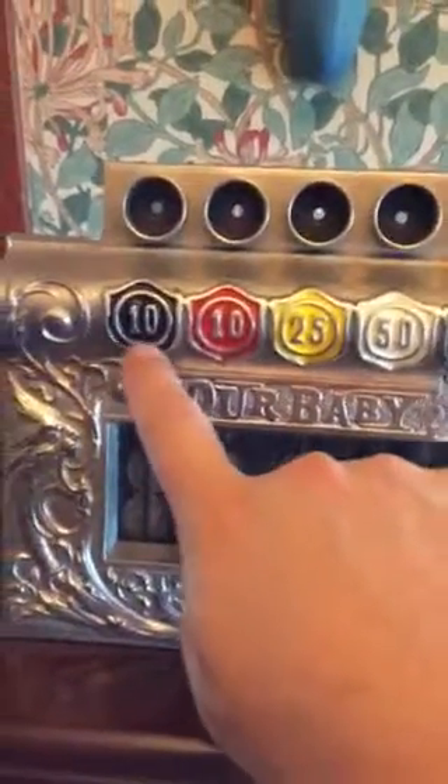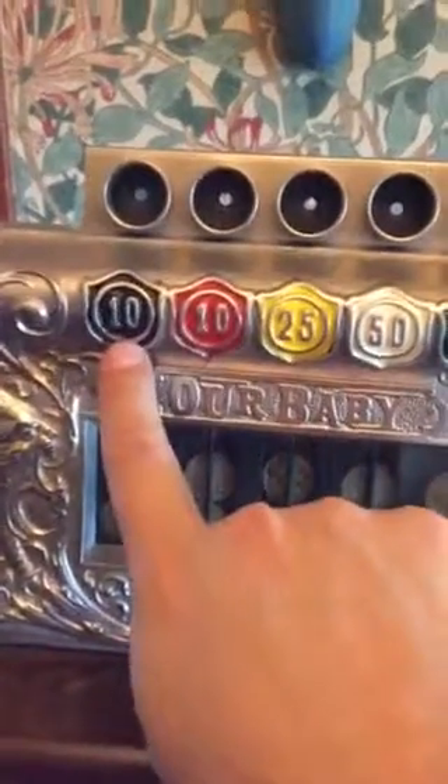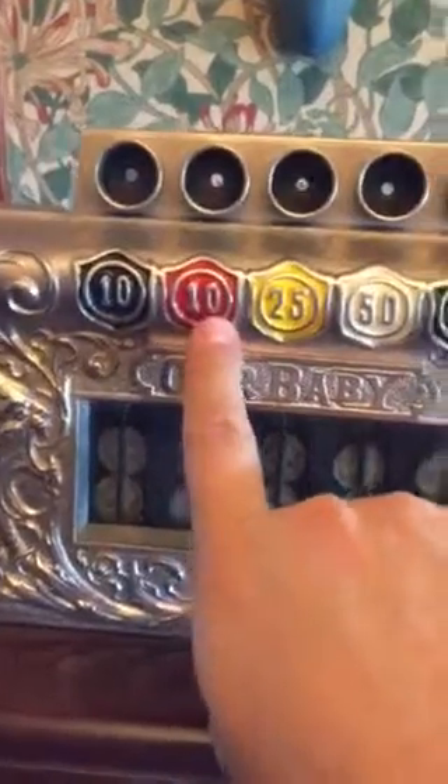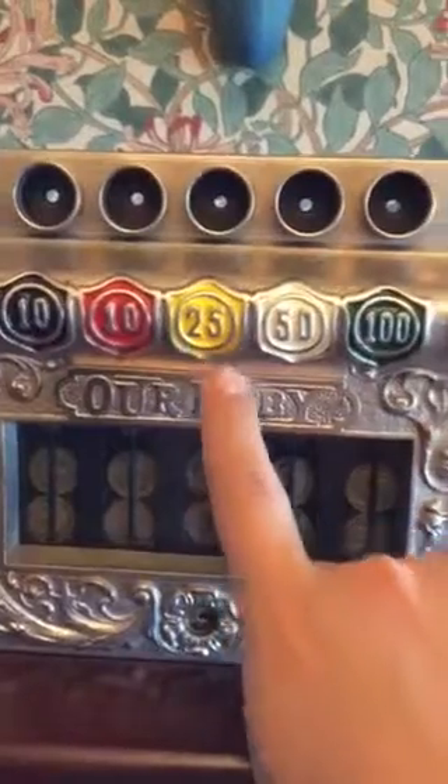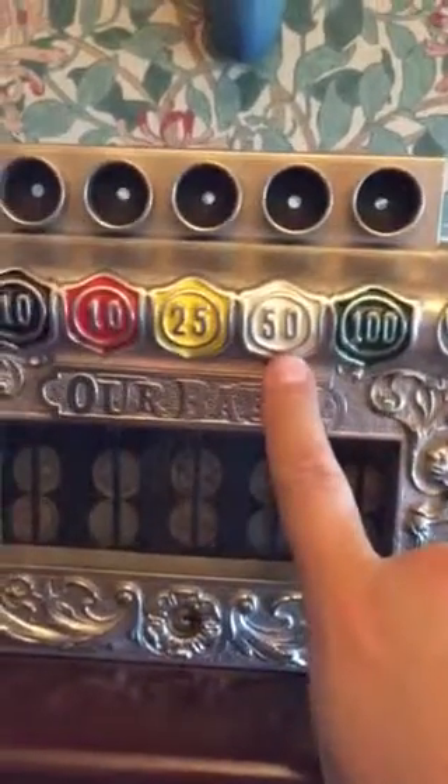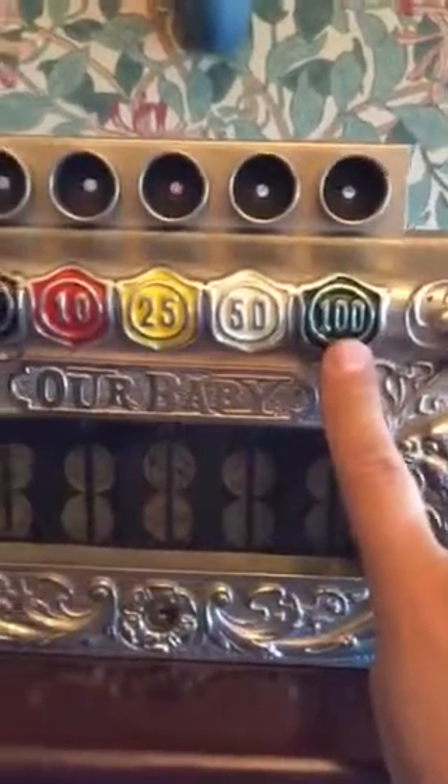Basically the way it works is: if you bet a nickel into any of the slots and it lands on red or black, you get back ten cents or two nickels. If it lands on a yellow space you get five nickels for 25 cents, ten nickels if it lands on white, or twenty nickels if it lands on green. As you can imagine, red and black spaces are highly prevalent, yellows less frequent, whites even less frequent, and in fact only two of the one-dollar payoff signs appear on the wheel.